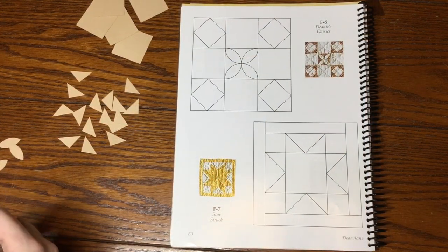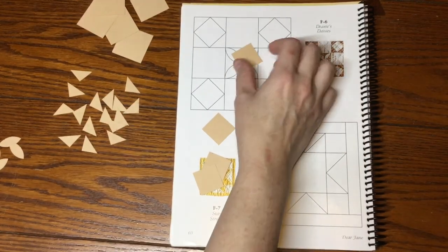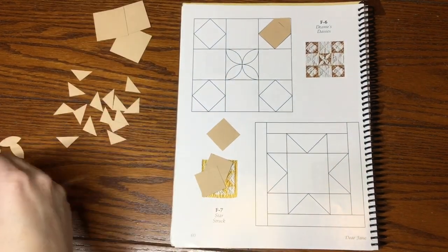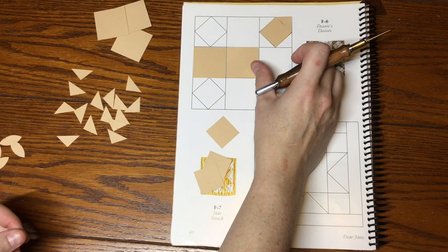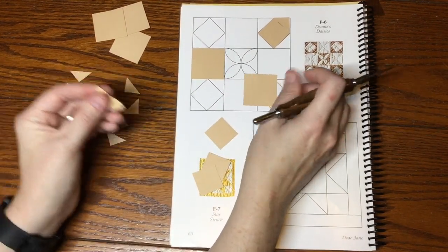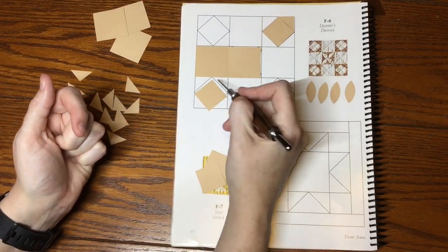F6 is the last block in this bag and there are a lot of pieces left over. We've got four smaller squares, five larger squares, four tiny footballs, and a bunch of triangles. The smaller squares are going to go on point in the corners with triangles surrounding them. The five larger squares are going to be these four plus this one — the one you'll appliqué the footballs onto. You squish them on and it's worth the effort because it really turns out to be a fun block.